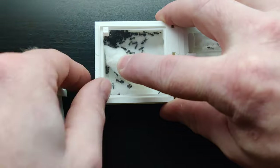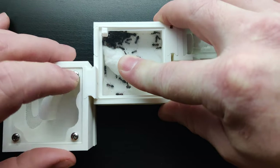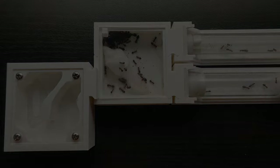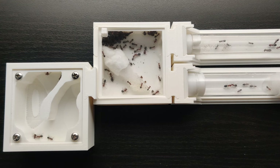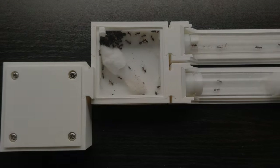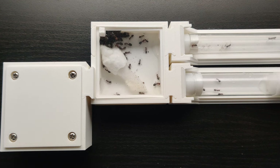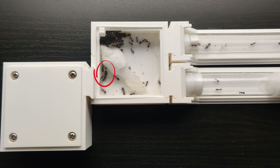So I thought, what about the mesh nest? At first there was no interest, then there was some exploring. So I put the lid on and I waited. And in the end, there she goes.